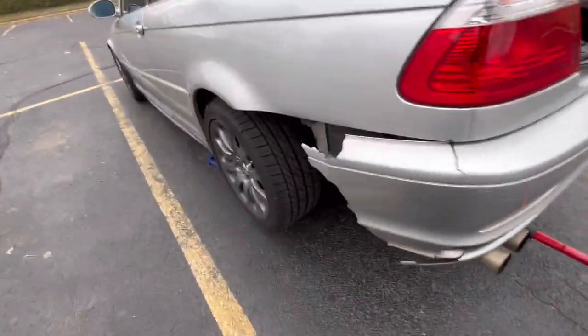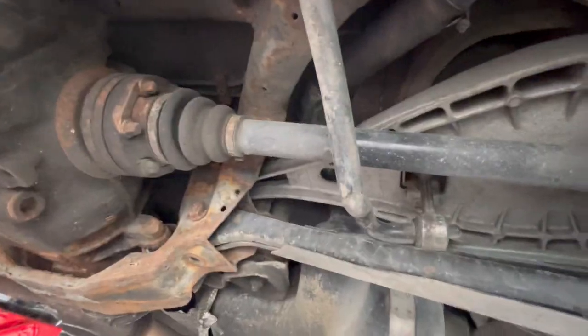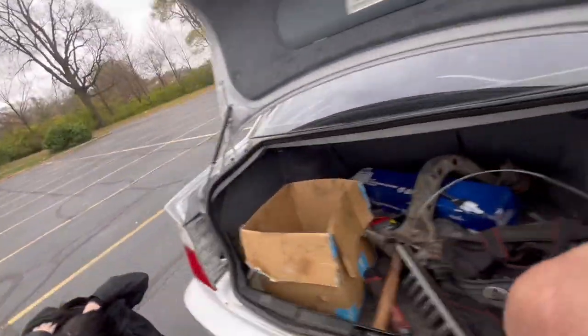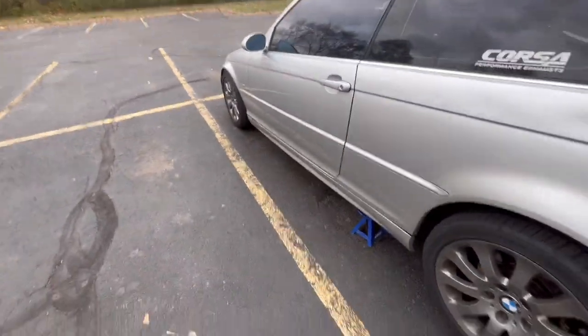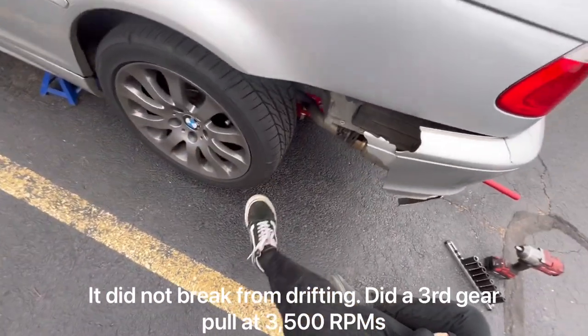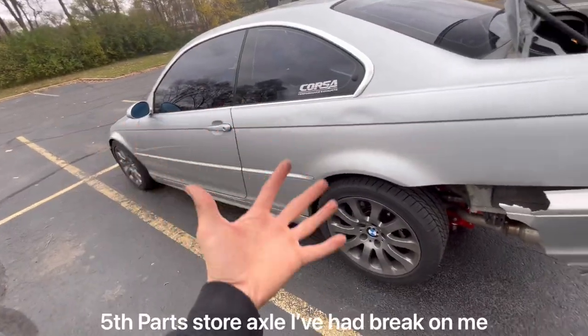I have to change another axle, and I feel like I should say this - take a look at how skinny these axles are. These are parts store axles, so they're actually shit, they're complete garbage. Look how thick it is - like it's a fat boy. They don't break. This one broke because I hit a curb like two years ago and this axle was fine. It held up to 325 power, but my 325 CI has a 330 motor in it, so now it makes too much torque and it breaks my axles.